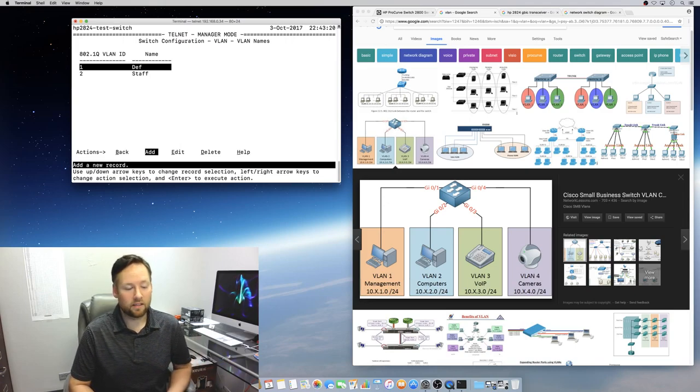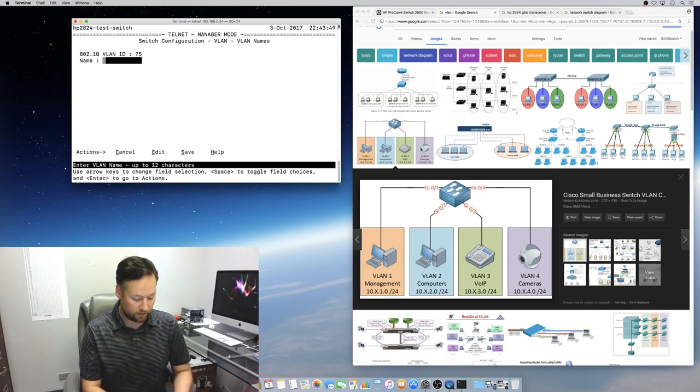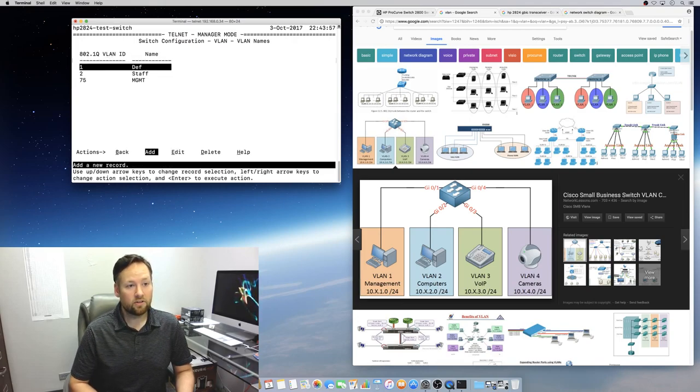That staff VLAN is actually what I'm connected through right now — if I were to delete it I'd lose connection to the switch. If we want a management VLAN on VLAN 75, we come in here and say 'add,' make the VLAN ID 75, call it MGMT, and save. Now VLAN 75 is my management VLAN.